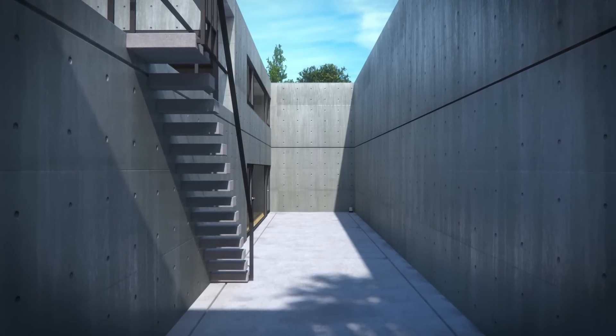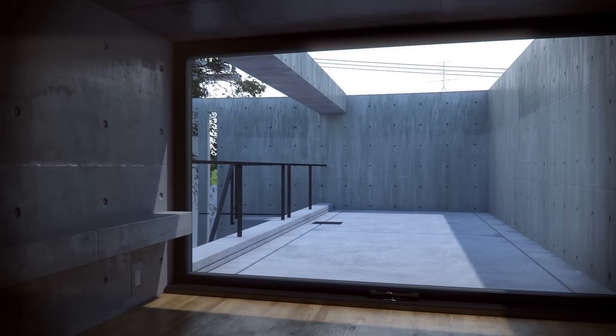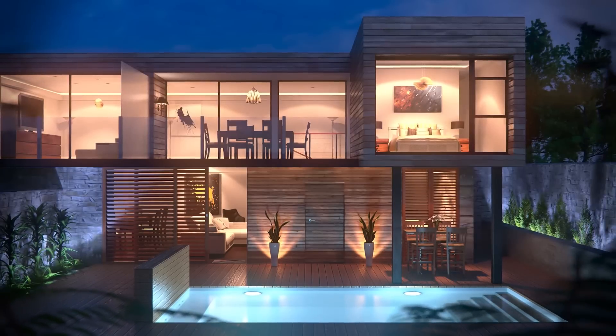Lighting is important, because if it's done poorly, all the effort that you've put into modeling and texturing your scene will be a complete waste, so it's really worth getting it right.